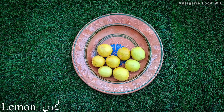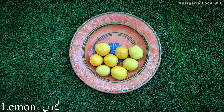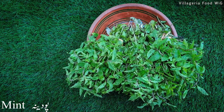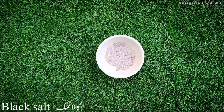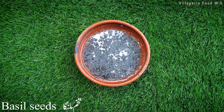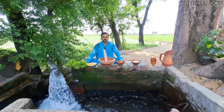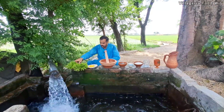The ingredients that we need are: Nimbu (lemon), Pudina (mint), Chinie (sugar), Kala namak (black salt), and Soham langar (basil seeds). To make the Limbu Pudina drink, first wash the mint thoroughly.